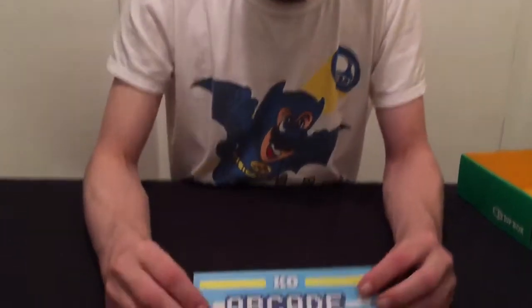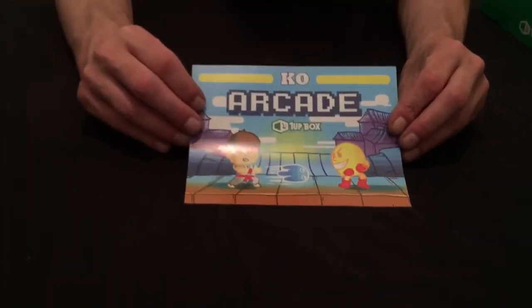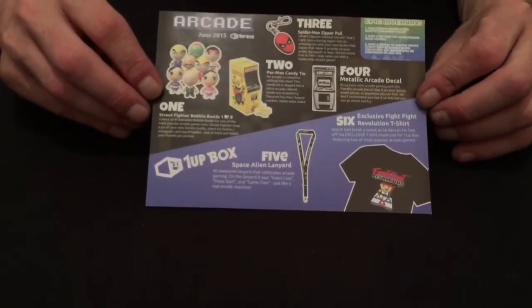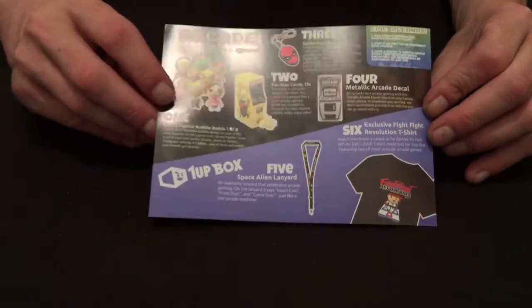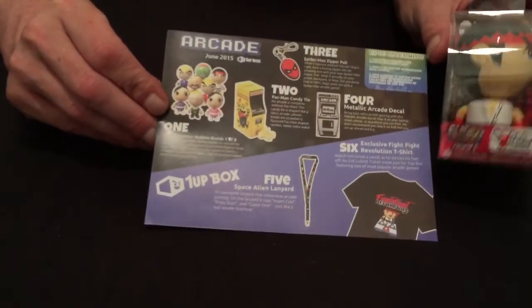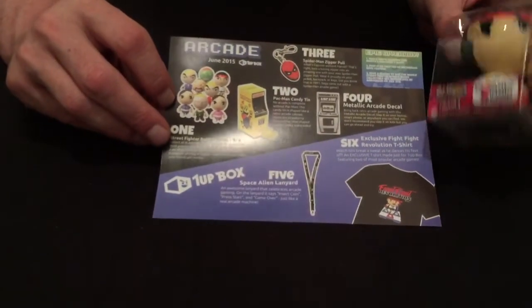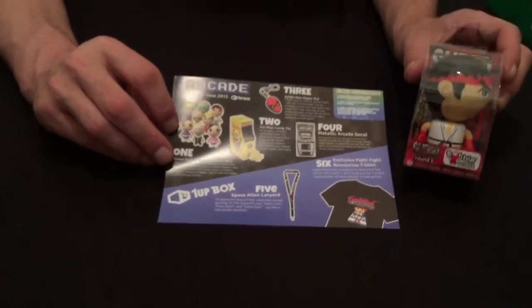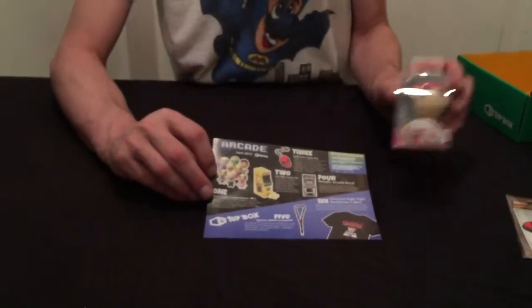Here's the little pamphlet it comes with — Ryu vs. Pac-Man on the front. On the back it shows you all the different stuff you can get. It looks like for the Ryu bobblehead, I could have got one of eight different characters. I'm glad I got Ryu — he's pretty much the main character of Street Fighter 2, so that's a pretty good pull.